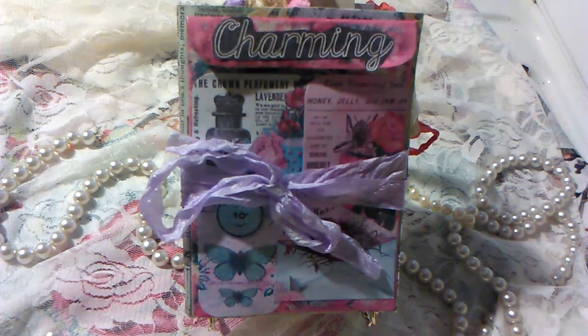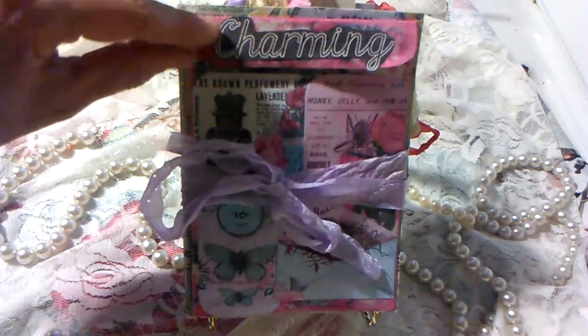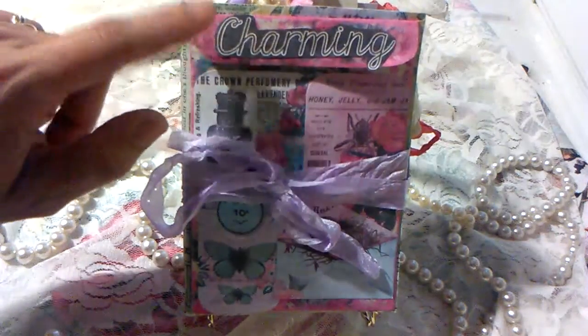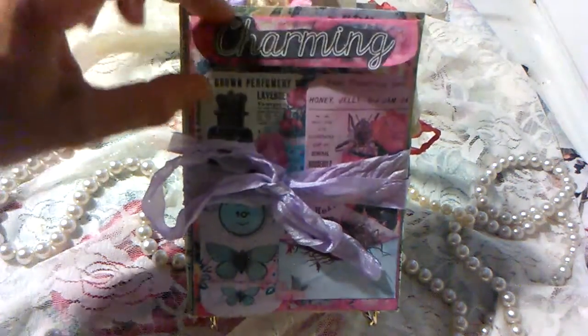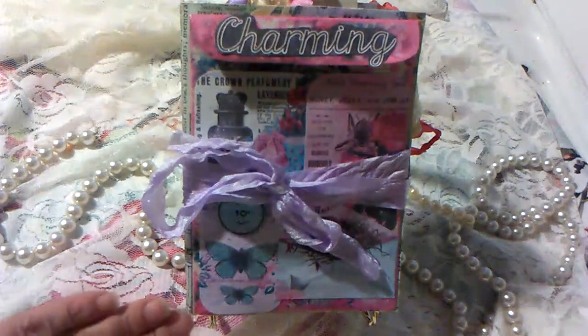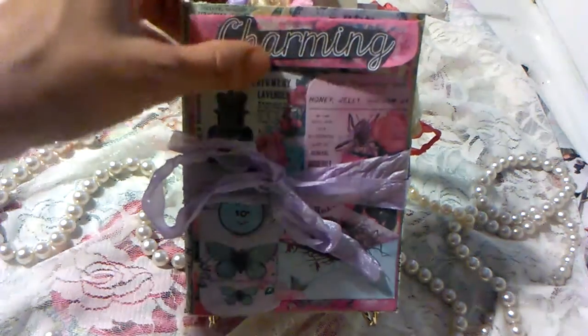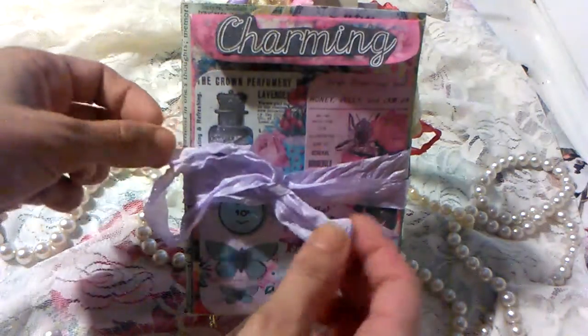For the cover of my journal I used a 6x9 clasp envelope. This has actually a magnetic closure and this envelope came in the kits. I folded it and it just fit perfectly there on the front, and then I layered some of the pieces that I really liked.